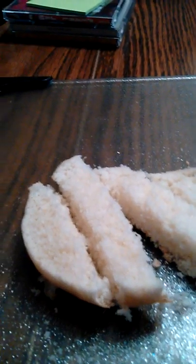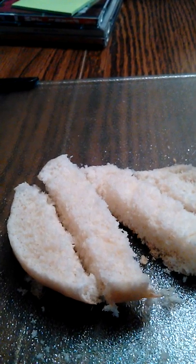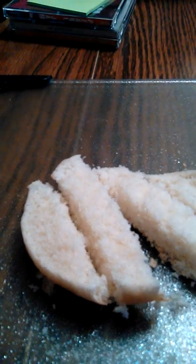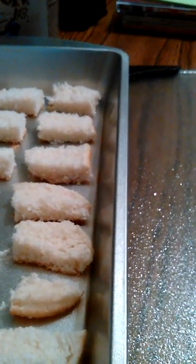They're like homemade croutons, because I don't have any use for these at this very moment and I don't want them to go bad. I don't have any croutons now, so I'll make my own. I sometimes do this on occasion, especially when things are really hard to get at this point.